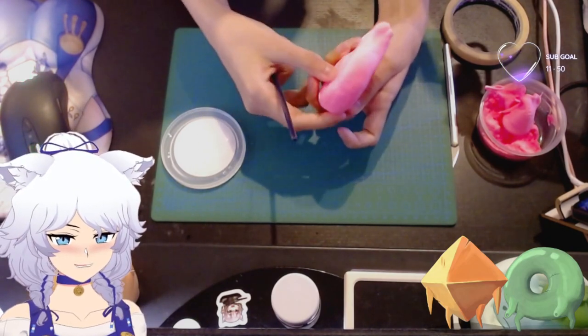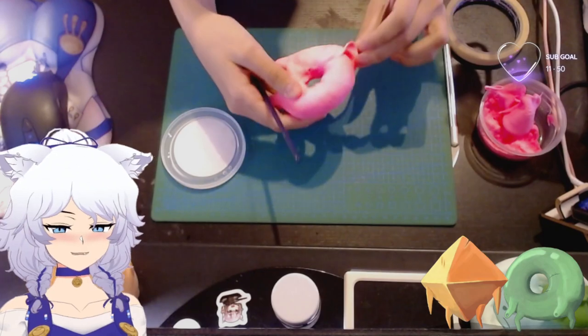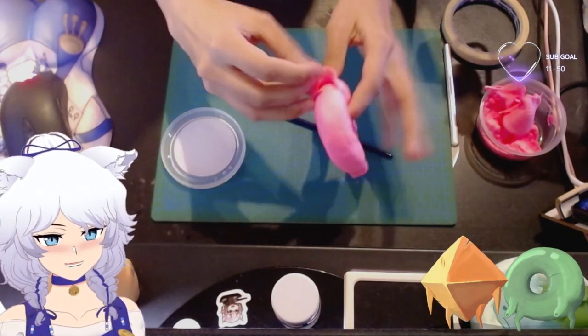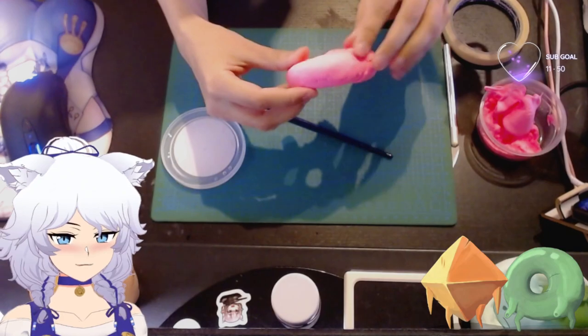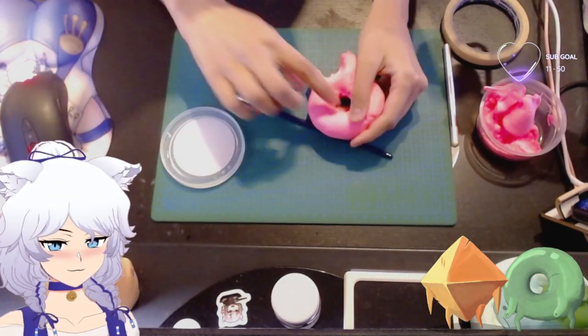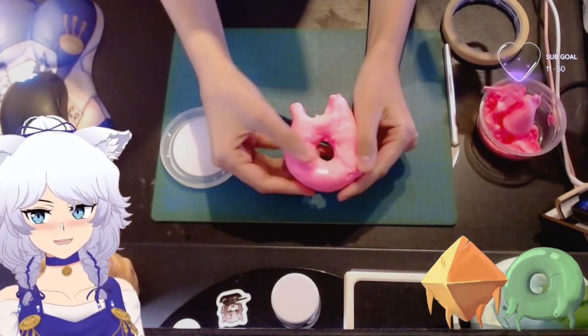We're gonna slowly but surely remove some of the bulk here. It has kind of a little flap here, so we don't want it to be too thick. We're just gonna rip some of it off, and with the water you can smooth out some wrinkles here.